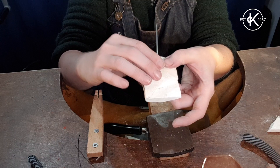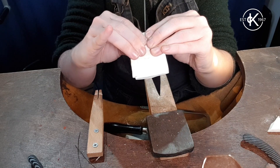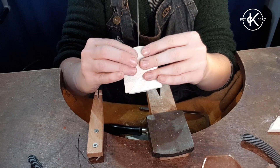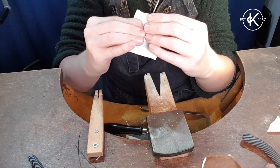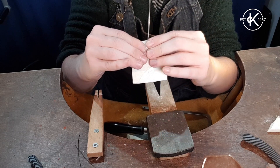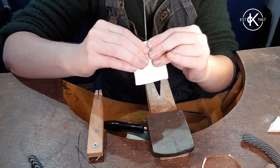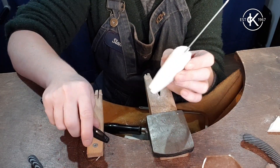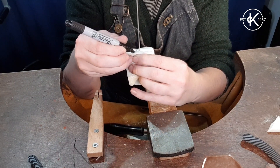Then I'll take the other side and do the same, keeping going until they're nice and tight together. Before I take it apart — especially because it's slightly misaligned — I need to draw some guidelines so I know how to line it up.